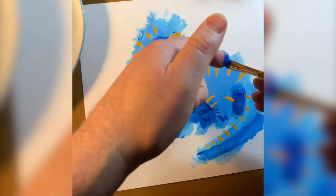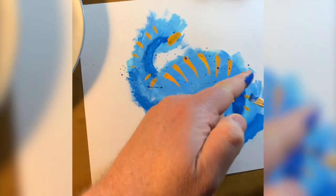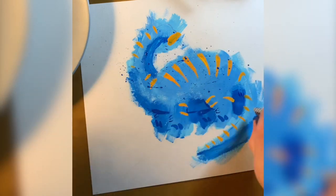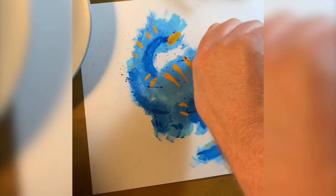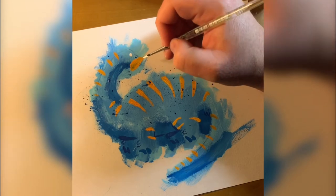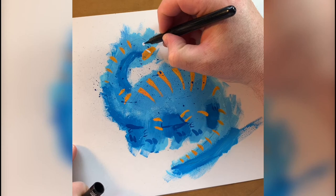I like to splatter paint at the end to give it a little bit of randomness and visual interest. I started here using a brush and my finger, but then I moved to an old toothbrush. I just dipped the toothbrush in the paint and started flicking paint everywhere. Here I'm adding some details — the mouth and his eye.